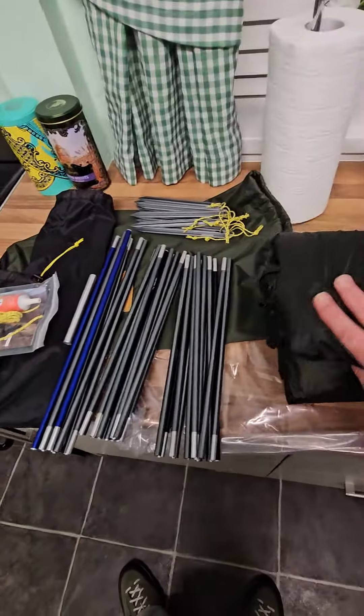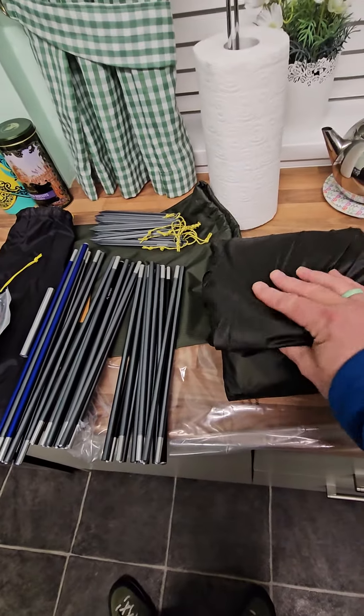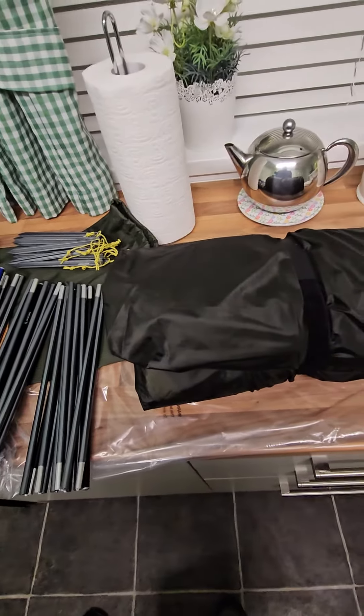So yeah, quite a nice pack. Very much the same colour and feel as the Hilleberg Sulo.